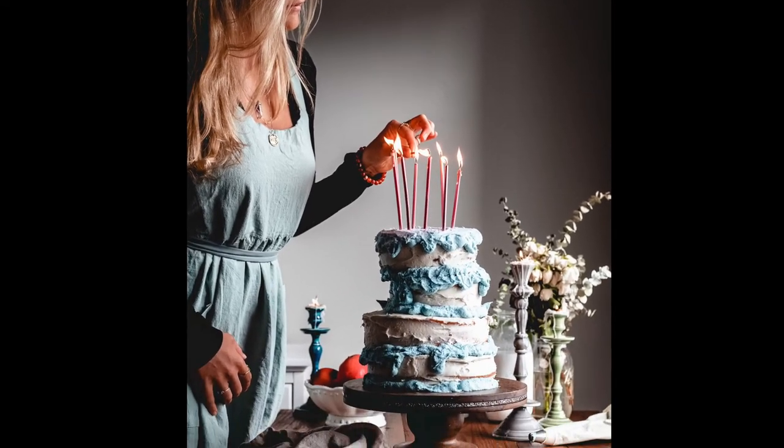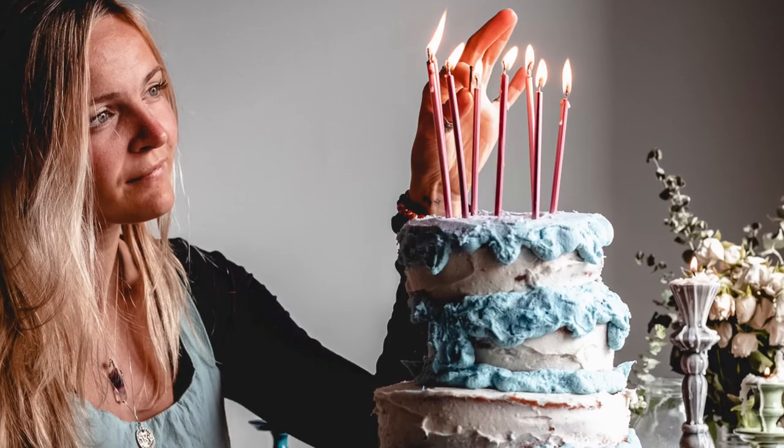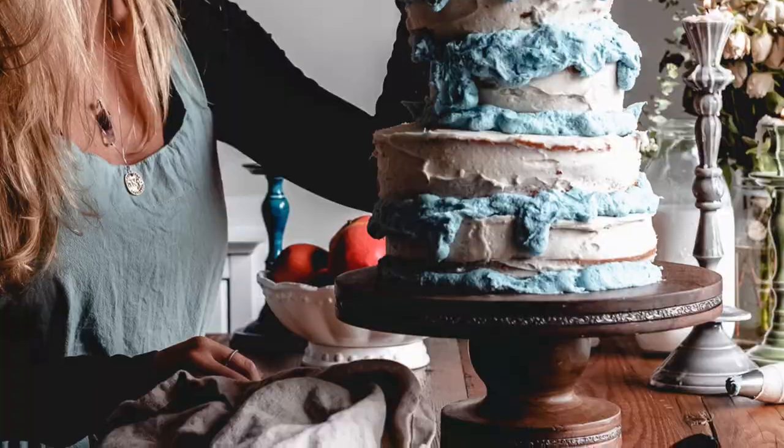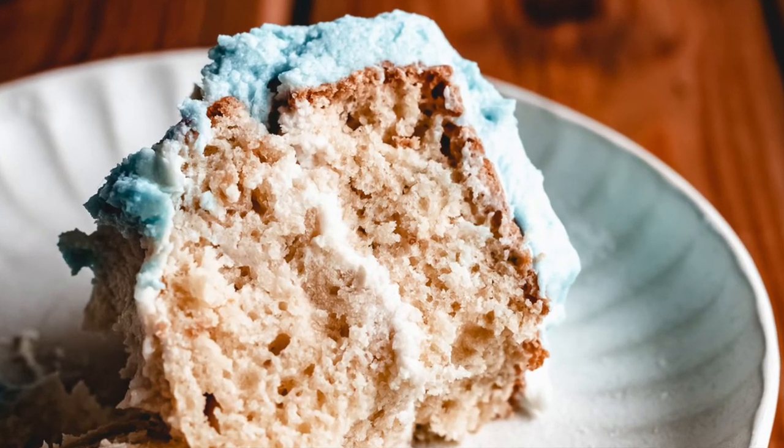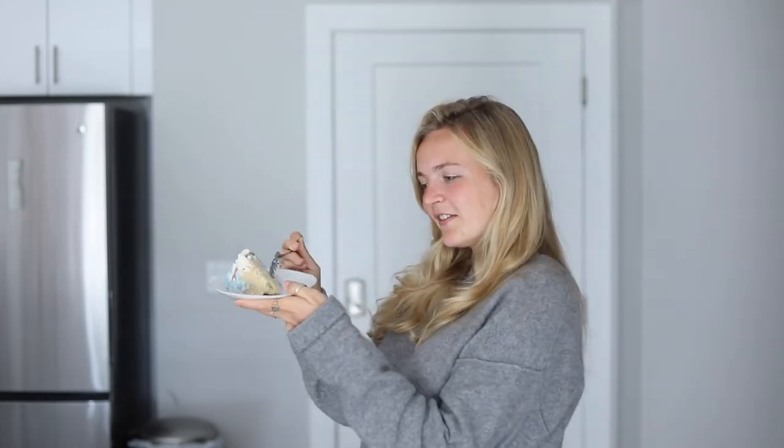I just wanted to show you the finished product — here we have some action shots of lighting the candles and blowing them out. I hope that you love this cake! Of course we have to do some birthday cake taste testing. This is the vegan vanilla cake and it is my all-time favorite vanilla cake. If you're a little hesitant about vanilla cake, I will say that I've had an ultra chocolate lover say that this is his favorite vanilla cake recipe, and he really loves chocolate cake.